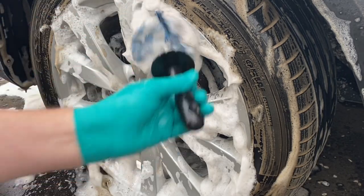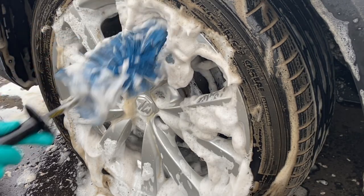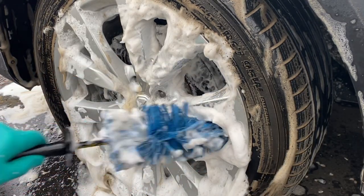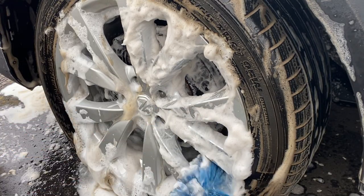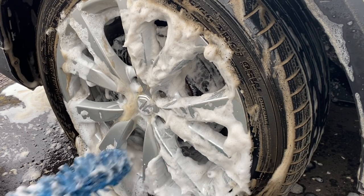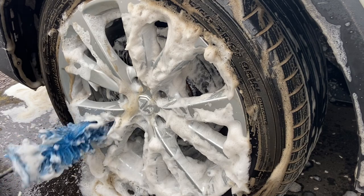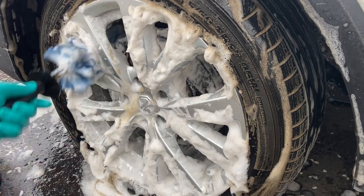More importantly, Alkali is described as non-caustic, which makes this one of my favourite wheel cleaners to use regularly. Caustic soda makes its way into a lot of wheel cleaners from other brands because it's cheap and effective, but it can be quite aggressive on delicate components around your wheels like rubber seals. An example is the aluminium wheel guard around your brake disc — caustic chemicals can leave a white powdery residue or staining if left on too long and not rinsed off properly.